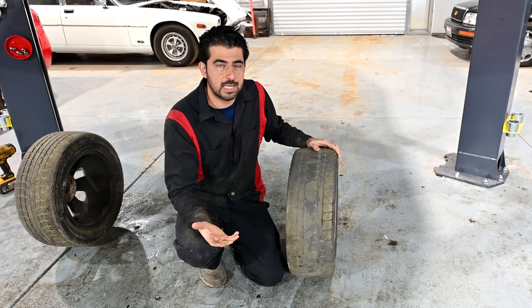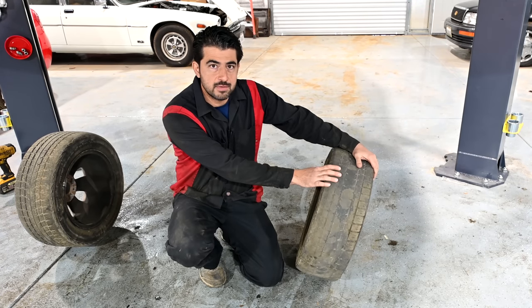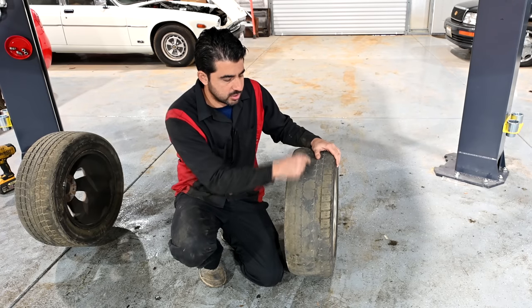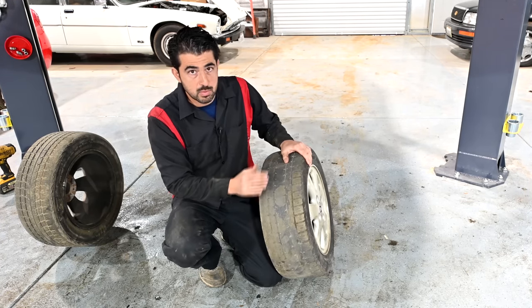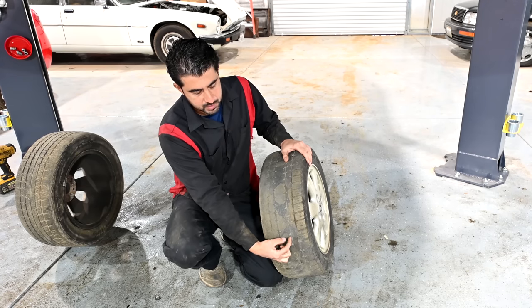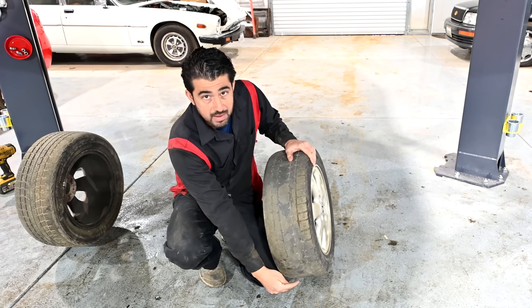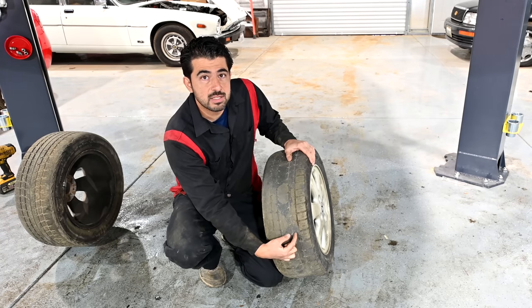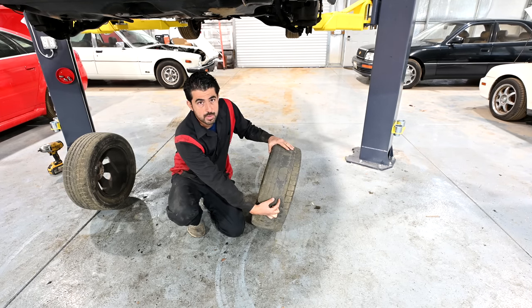As far as how the degrees of camber are calculated, whether negative or positive, it's pretty simple. All you have to do is imagine a line straight down the middle of your wheel. If this is tilted inwards, the angle between this line and a line exactly perpendicular to the ground — that angle in degrees would be negative degrees of camber. And if tilted outwards, that would be positive degrees of camber.